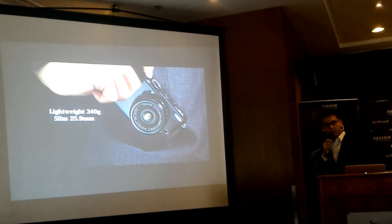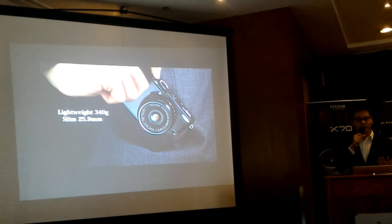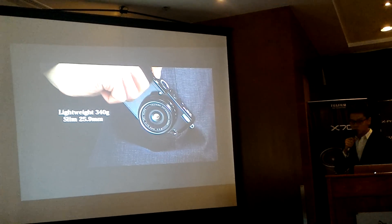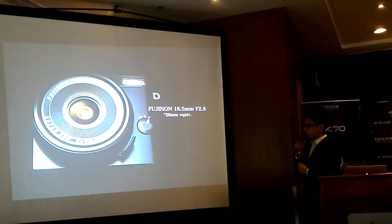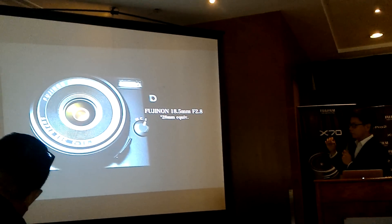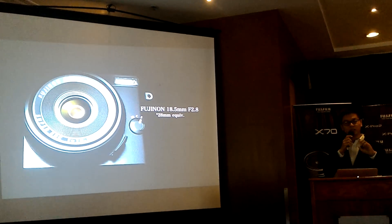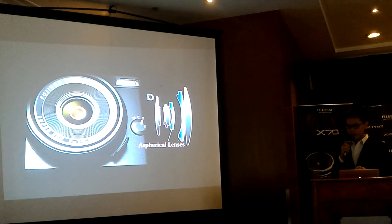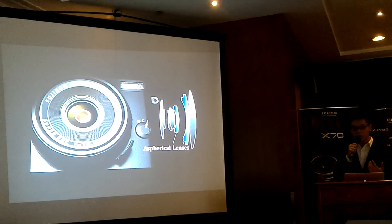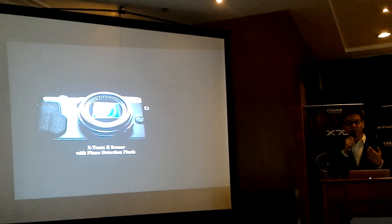I used the X70 in Tokyo — very light and thin, easy to slip into a pocket. The X70 features a newly developed Fujinon 18.5mm f/2.8 lens, equivalent to 28mm in full frame. Despite the small body, quality was not compromised — it distributes light evenly and produces high-resolution images from edge to edge.